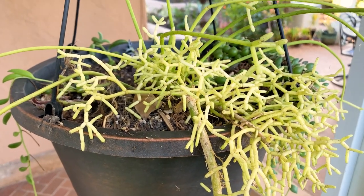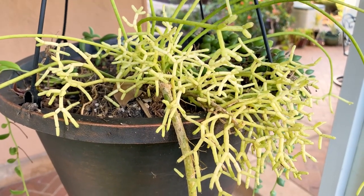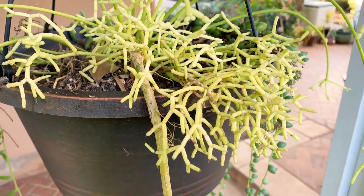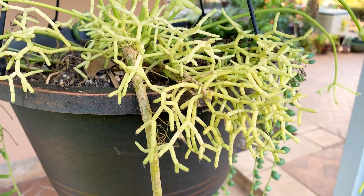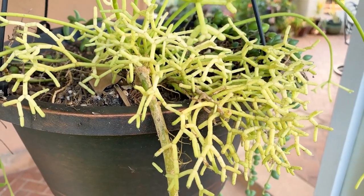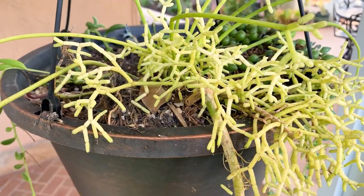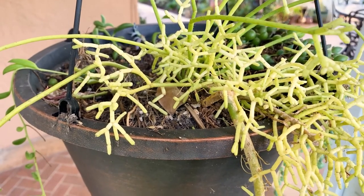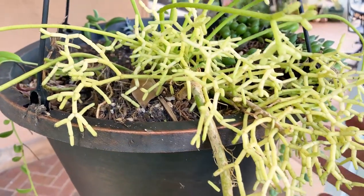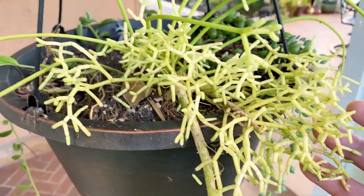Right now it's pretty much dormant, so I water it about once a week in this pot. It gets full shade — I've had it about 18 months and haven't seen any flowers yet, but they're tiny whitish flowers, possibly even pink or purple. I recommend giving it full shade in Southern California — too much sun will burn this plant. Most people grow it indoors, so you could give it some filtered light.